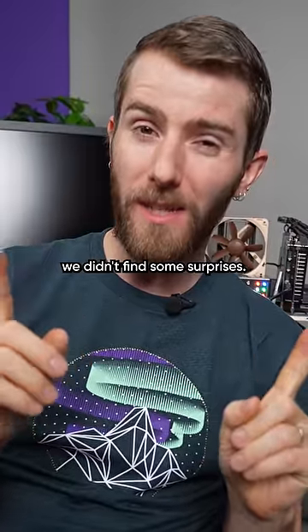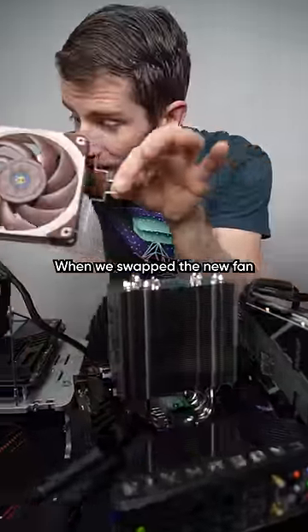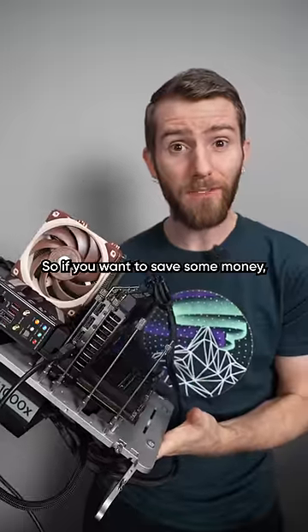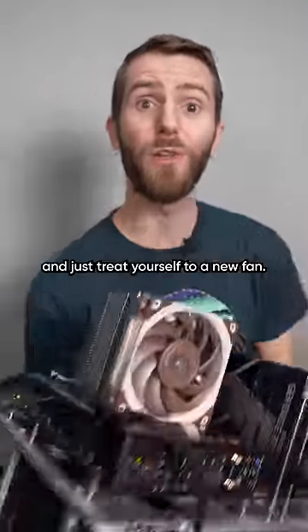But that doesn't mean we didn't find some surprises. When we swapped the new fan onto the old heatsink, we found that the performance difference drops to just three degrees. So if you want to save some money, maybe reuse that old heatsink and just treat yourself to a new fan.